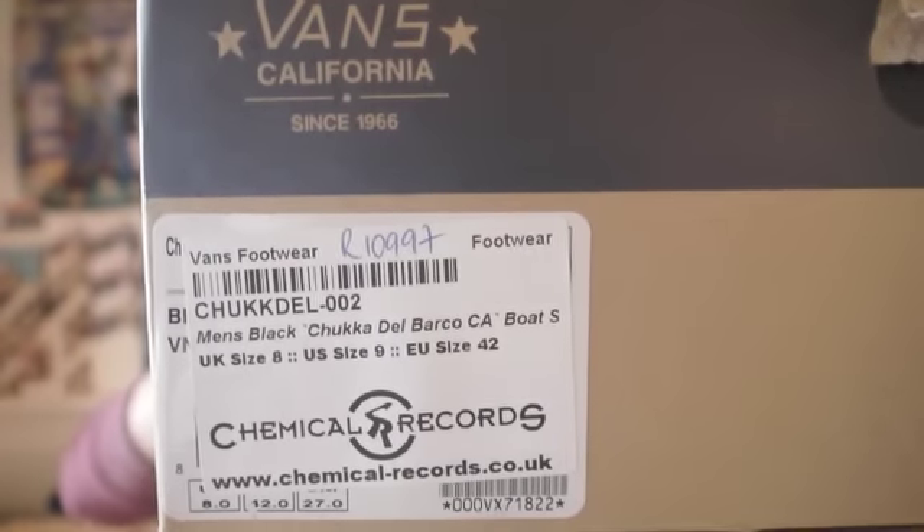The first pair is a Vans California Pato Del Barco. It's brand new in box, a size UK 8, US 9, bought from Chemical Clothing. Still brand new, haven't worn them. I'm only going to get them out — but basically, here they are.